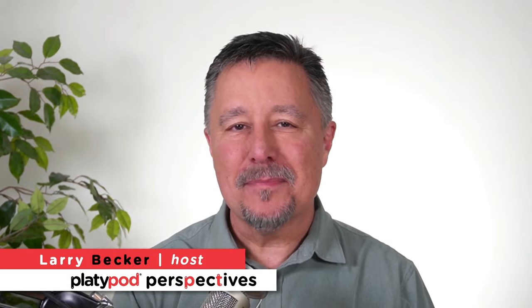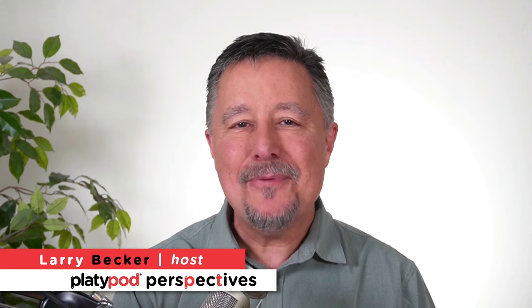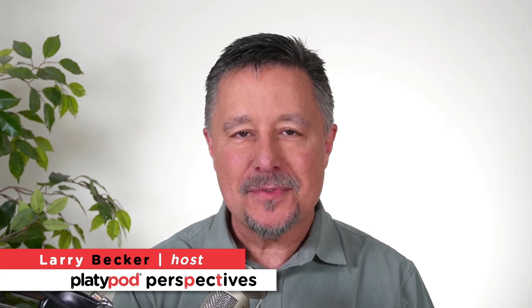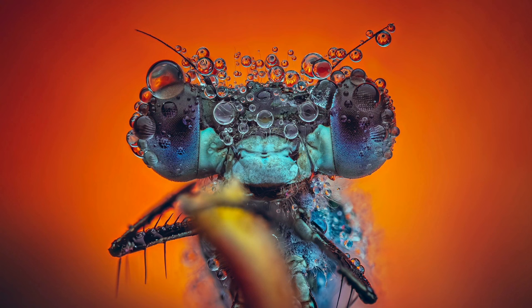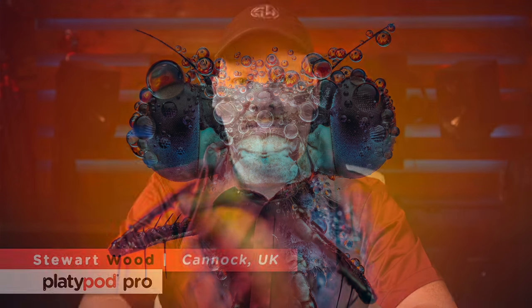Hey and welcome to a fresh episode of Platypod Perspectives. Today we have the pleasure of joining us from the UK, Stuart Wood, who captured this amazing image. I was blown away when I first saw this and the way he captured it is truly amazing. It was a very dedicated process, but with no further hesitation, I would like to introduce the photographer and featured artist of the day, Stuart Wood.